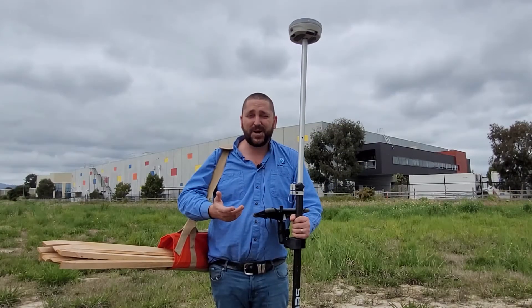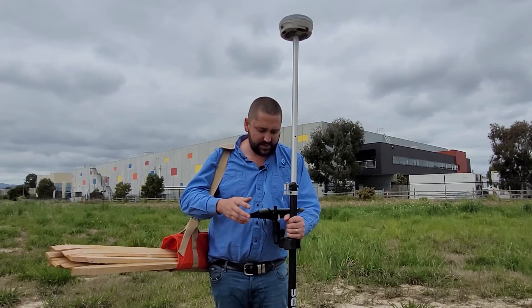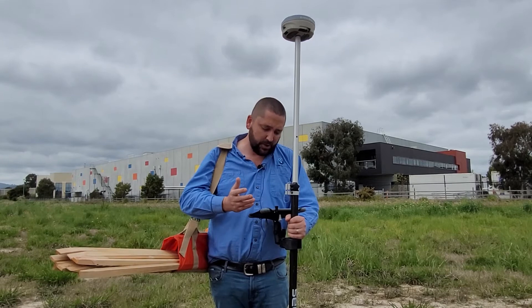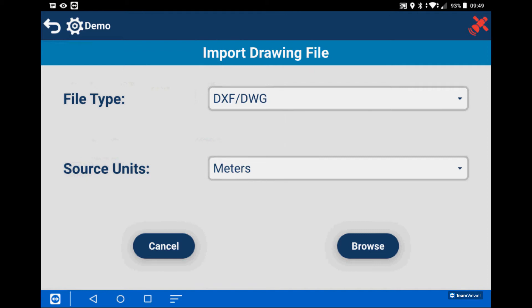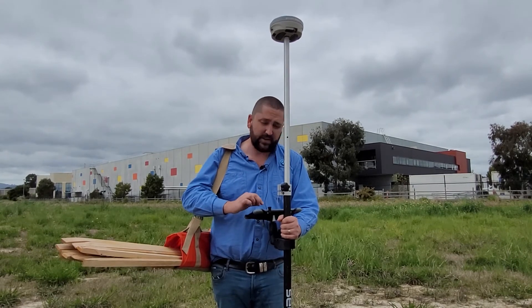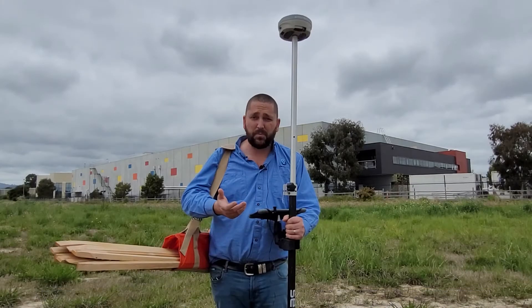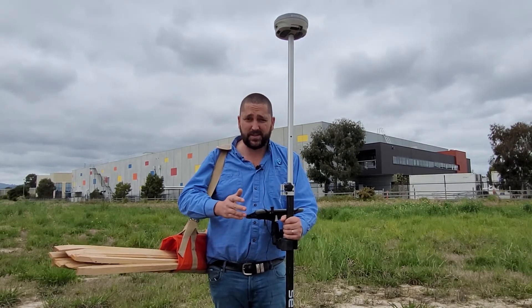So let's take it for a drive in the field. I find the interface really easy to use, and it's very high contrast, easy to see in the sun. So let's make a new job. We'll start off by importing a CSV file of our points. We'll add an additional DXF layer. Now we're ready to connect to the receiver. And like that, we're connected. That's one advantage of the Android system — Bluetooth connections are so much faster than Windows.